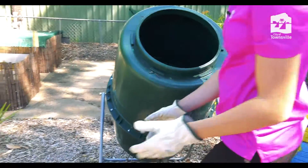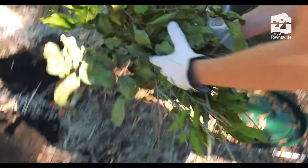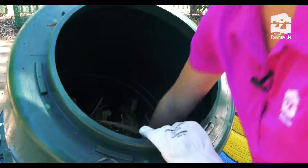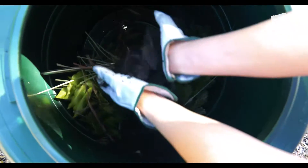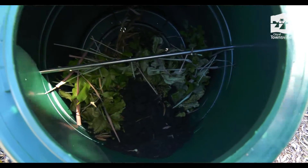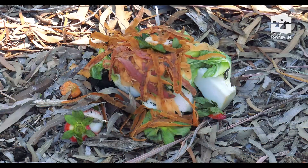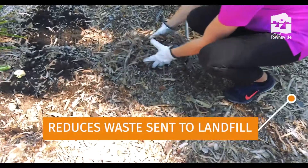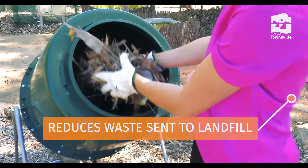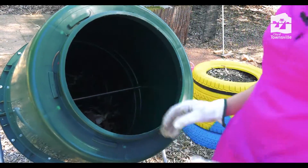Then we're going to add a layer of green waste. Another layer of soil from our garden. After you've added the soil, you'll then dig a hole in the middle and that's where you can add your fruit and vegetable scraps. Every time you add your fruit and vegetable scraps, you will then cover that over with a layer of mulch. That helps stop any pests coming into your compost bin and being attracted.